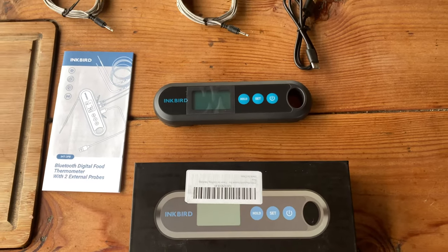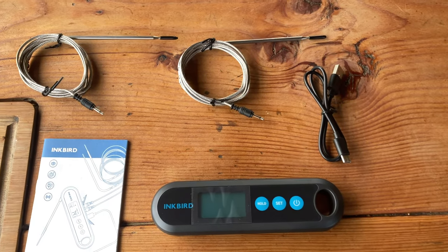Hey everybody, welcome back to the Race by Smokehouse and Grill. Today we are doing a product review of this Inkbird Bluetooth Instant Read Thermometer. So let's open this and check it out.